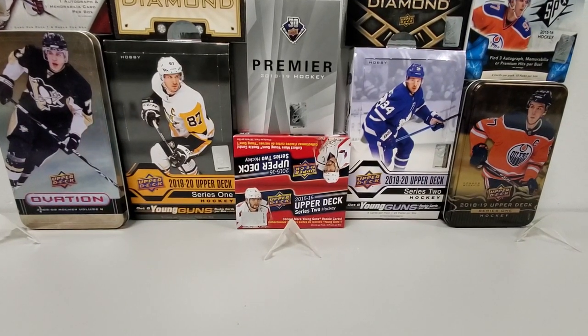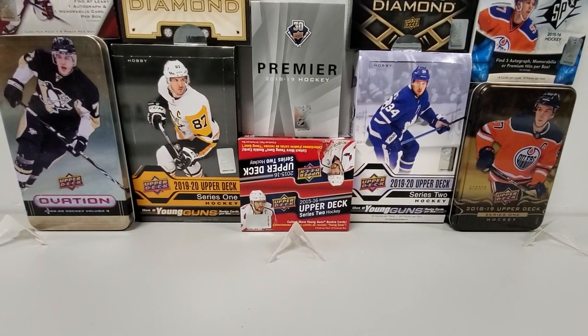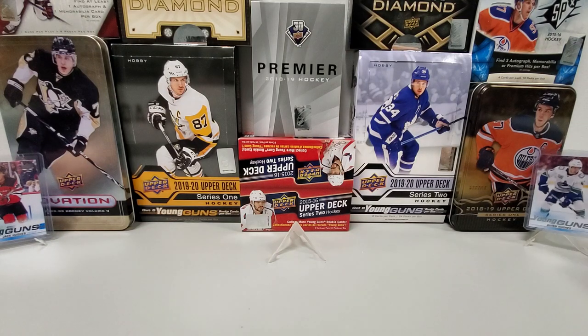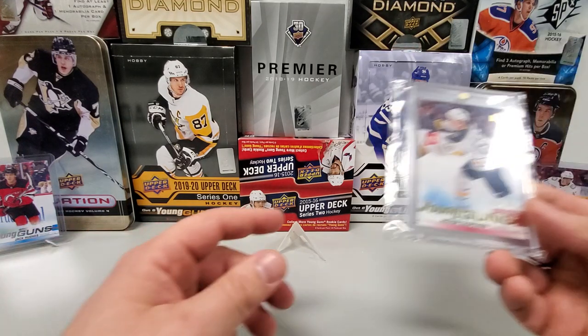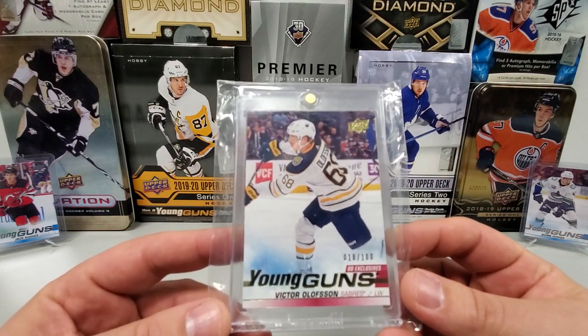Going to fill in the background here quickly, because this is a longer break with it being a full hobby box — 24 packs to get through. Fill in the back with what you guys have already seen: the Hughes Brothers from Series 1, pulled those out of packs of Series 1. Always looking to get more of those, specifically Quinn for now. And the centerpiece, the underrated rookie in my opinion that I definitely like up there in my top three — the lucky pull I had from Series 1, Victor Olsen Young Guns, number 18 of 100.